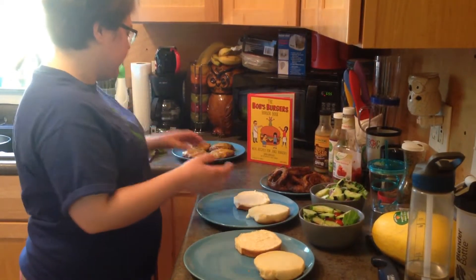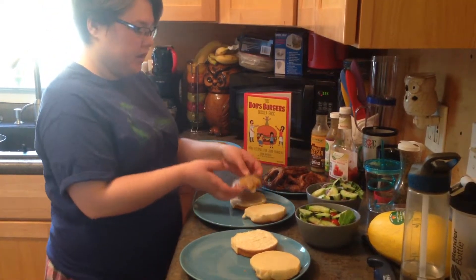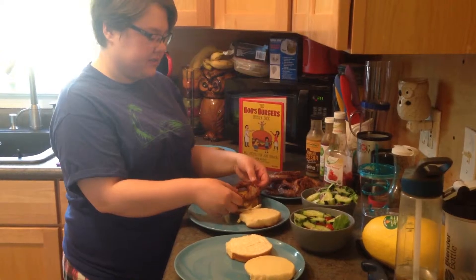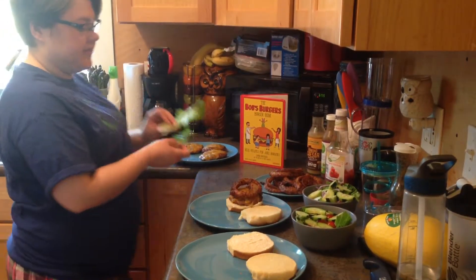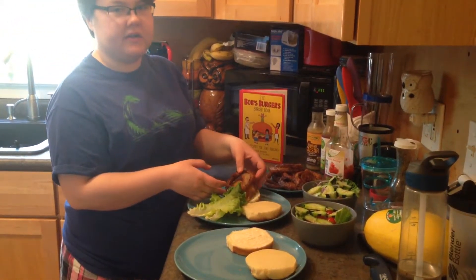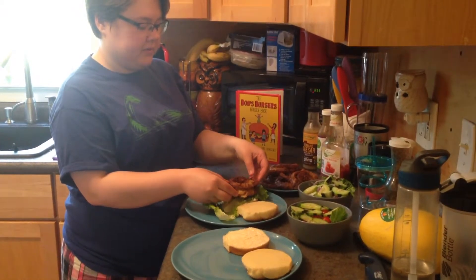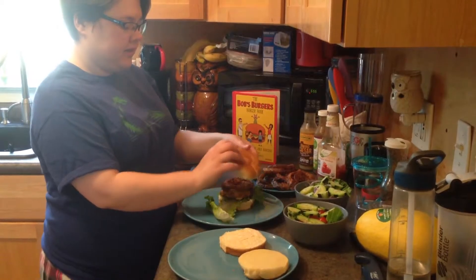We've got our burger buns right here — burger on the bun, and then you put a little onion ring on it just like this. Oh, I forgot the lettuce. That's important too. It's more decorative I guess than anything, but I'm sure it'll be delicious anyway. So: lettuce, burger, onion ring, and voila.